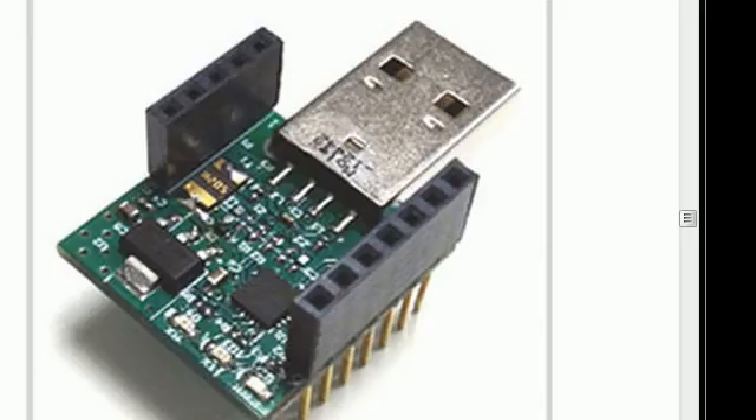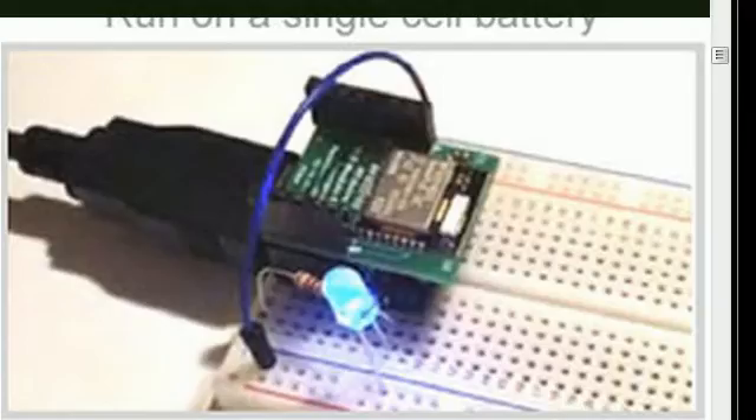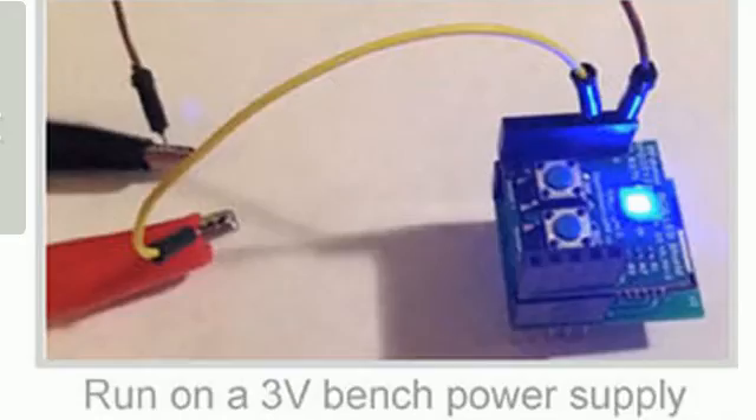You have many different ways of powering the RFduino. Through a USB port as one option, and using the USB shield you can plug it into a small offline wall cube and have it power from an outlet. Using a USB shield you can also power it via a cable going to a USB port or a USB power supply bringing it into your breadboard. And lastly you can power it from any 3V source like a bench power supply.